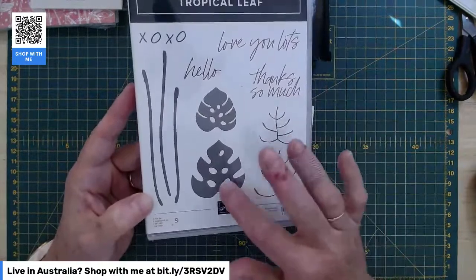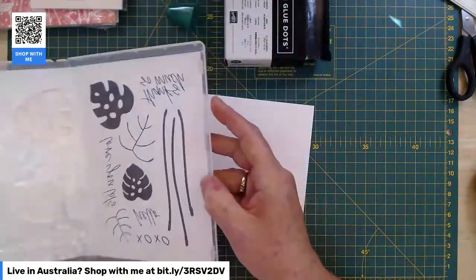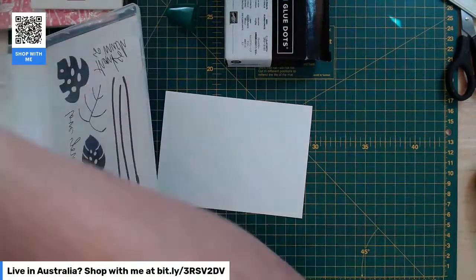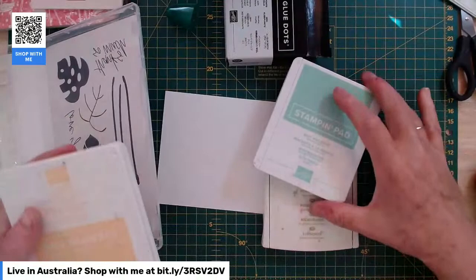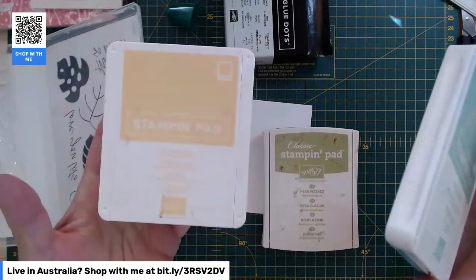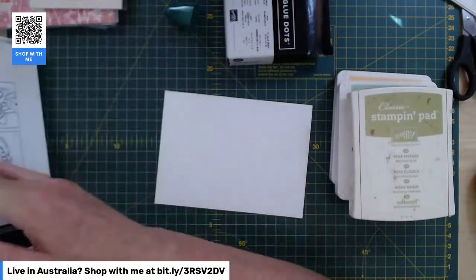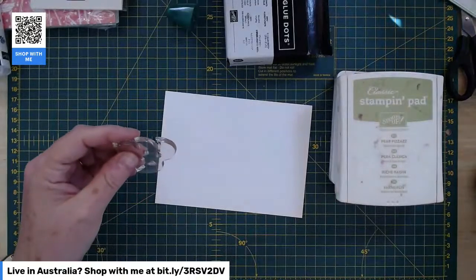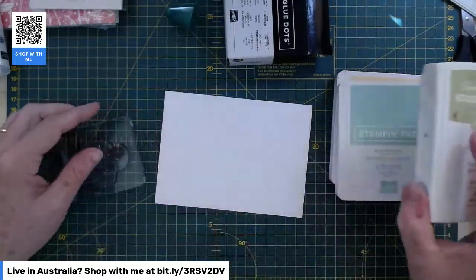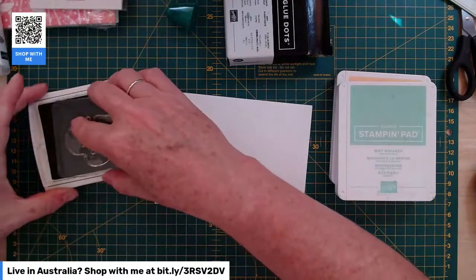So there's a big leaf and a little leaf. The big leaf is the one that goes with the punch, and the little one is small enough to fussy cut — so that's exactly what I'm going to do. I'm going to grab my colours: mint macaron and pale papaya. Pale papaya is also a retiring in-colour at the moment — with the colour refresh, we don't know whether it's going to come back as permanent. And pear pizzazz. So I'm going to do the two greeny ones — mint macaron and pear pizzazz — in the big leaf punch.